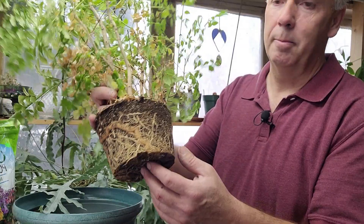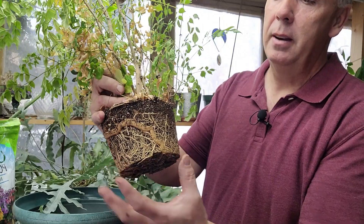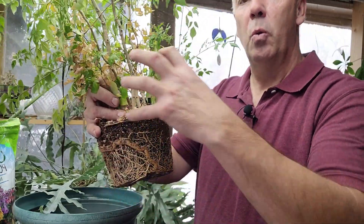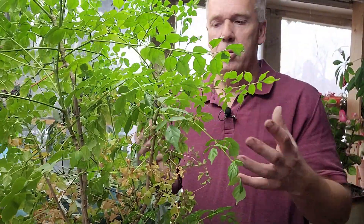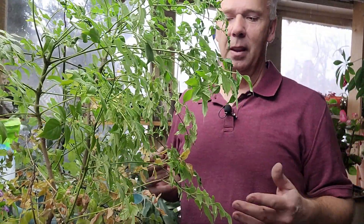Not all plant roots grow the same. This particular one has a healthy bunch of roots, but they're so tight that they're forcing all the potting soil out. So when you water it, water just drains right through, and there's no potting soil to hold the moisture in to feed the plant. The plant becomes stressed and leaves die. I've been watering this plant about three times a week because the water just goes straight through. I could have saved myself a whole bunch of misery by transplanting this six months ago.